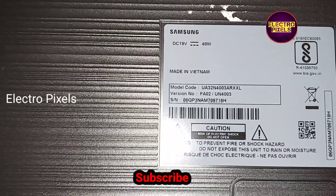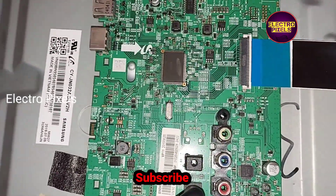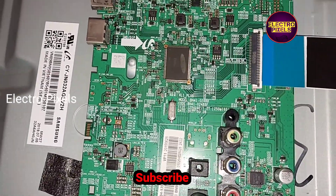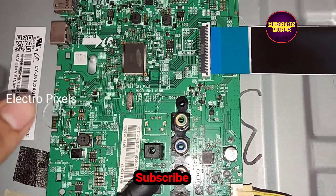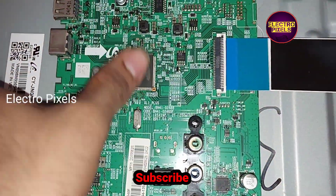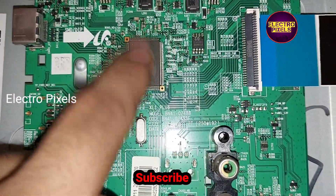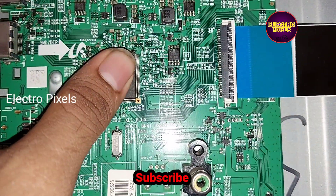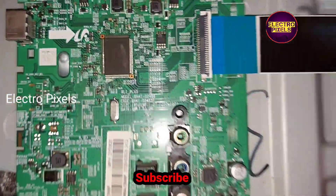The problem is with the motherboard main IC. The main IC is overheating, which is causing the issue. This motherboard works on a 19-volt DC adapter.